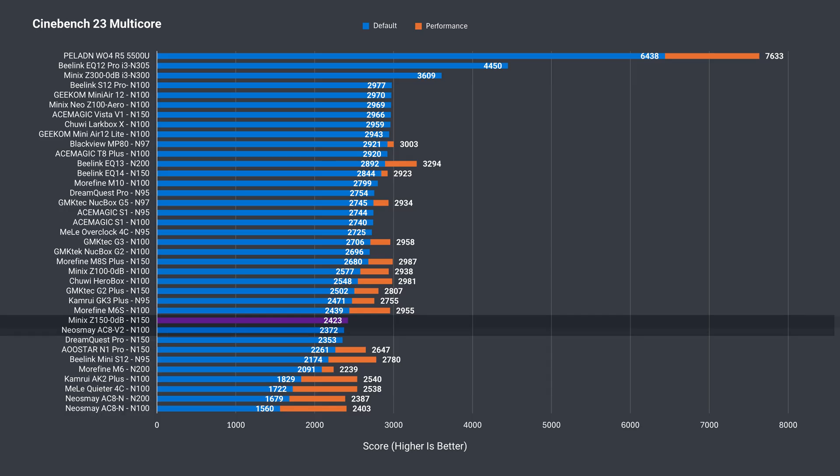My review unit of the Z100 did allow tweaking the power limit manually, and you can see it hit almost 3000, which is what the N100 and N150 should be getting in Cinebench. On the brighter side, the CPU doesn't get as toasty, but we'll go over that later.